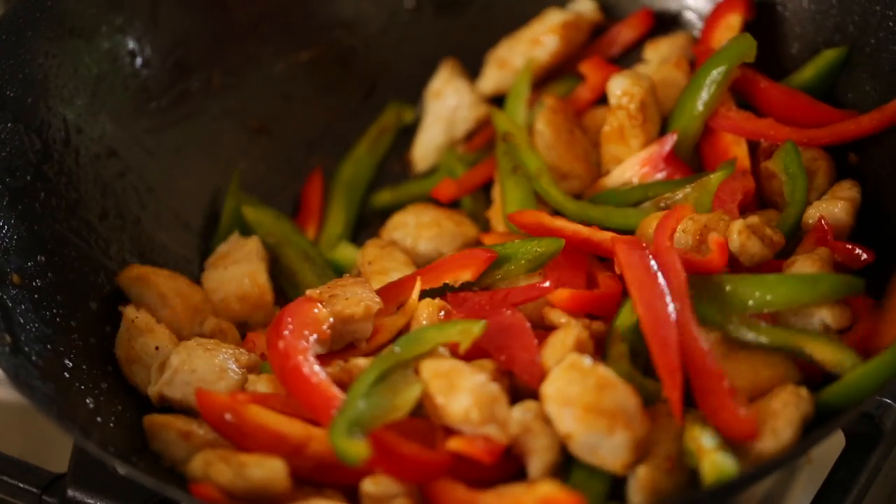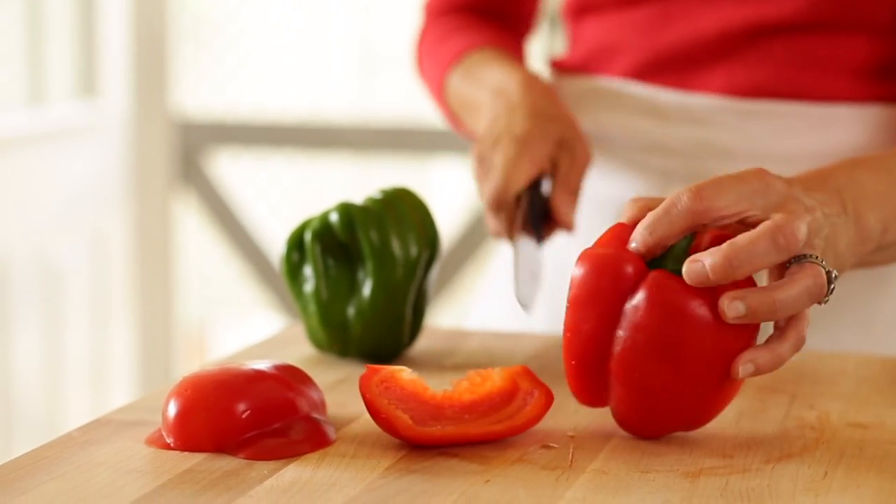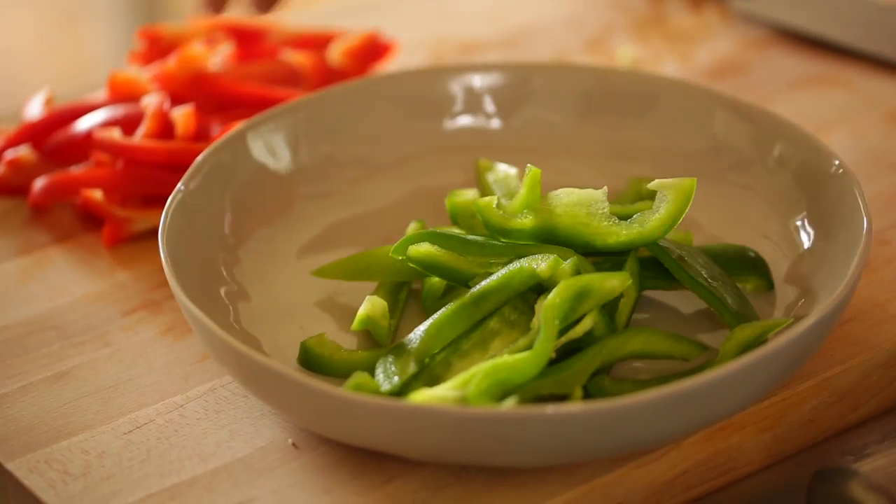The cornstarch is really gonna help keep our chicken nice and moist and tender when we go to fry it up in our wok. Then we're also gonna prepare one red pepper and one green pepper. You can cut them into chunks, or I like to slice them into strips.